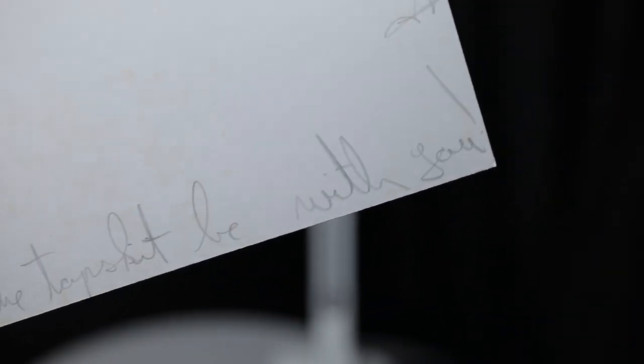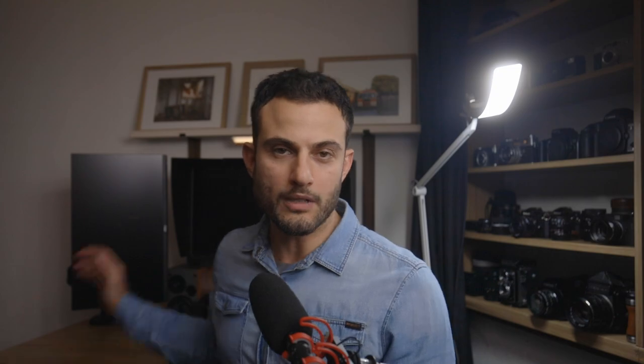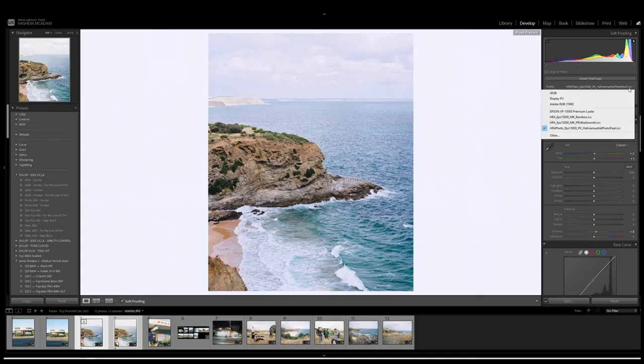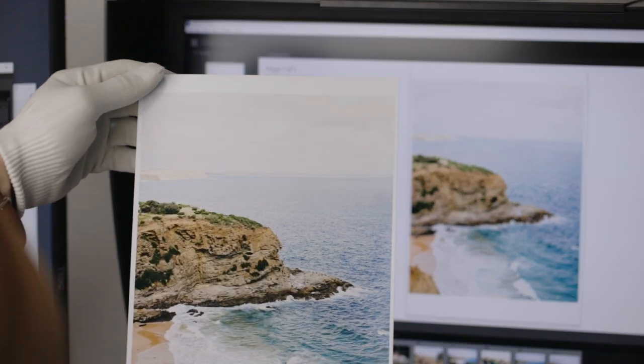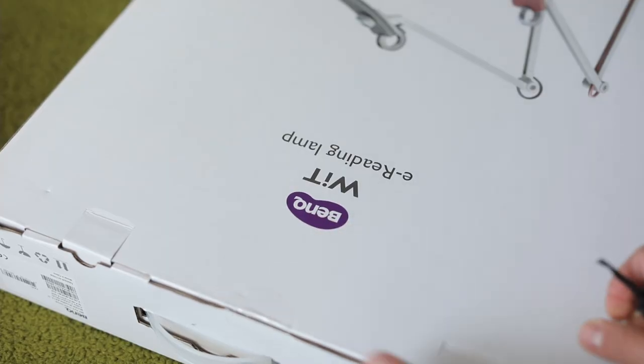Now let's talk a little bit about the BenQ lamp. If you watched that last video where I talked about making a print from a 120 film scan, I stressed the importance of a few factors like using a well-calibrated monitor and using printing profiles. One of the things I touched on towards the end was that when it comes to viewing a print, especially with color, checking the print under ideal lighting is important — and if you're using artificial light, having a high color rendering index or CRI is important.